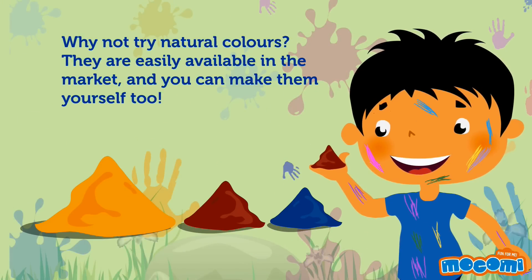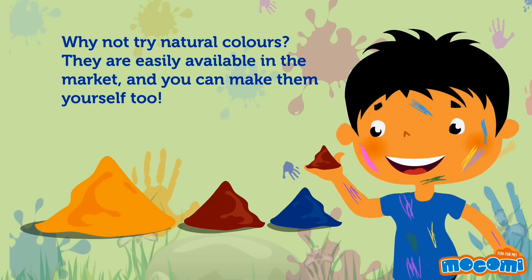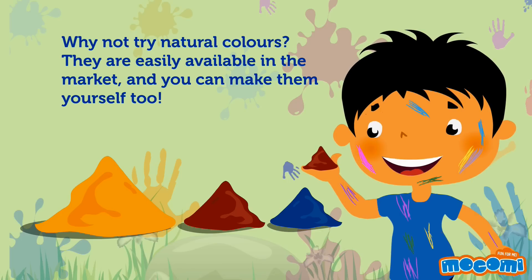Why not try natural colours? They are easily available in the market and you can make them yourself too.